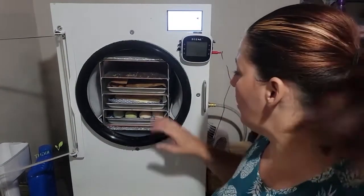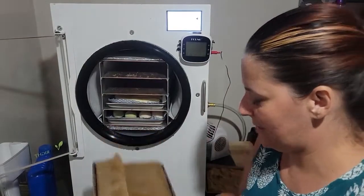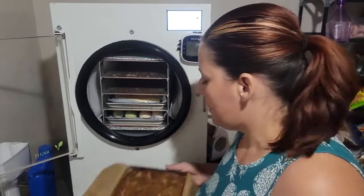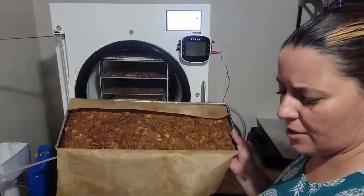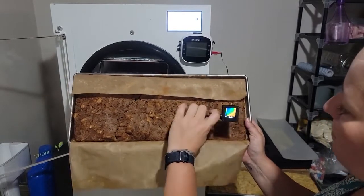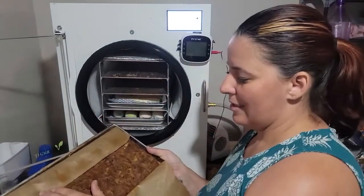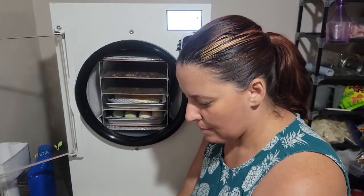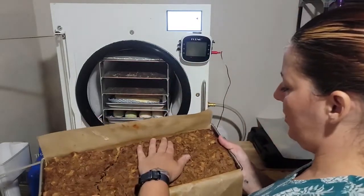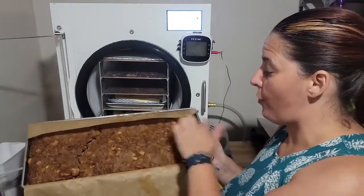I've got some cold spots for sure on this one — it's Campbell's chunky beef stew. There's red at one end but a cold spot there. More cold spots too. It doesn't feel that cold to touch, but I can definitely feel a little bit over here. It's kind of iffy, but the infrared clearly showed there is a cold spot on this tray.